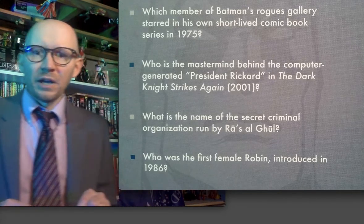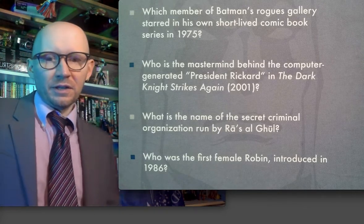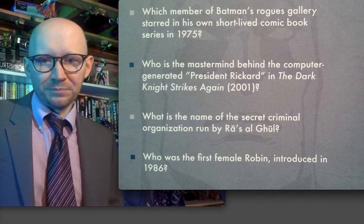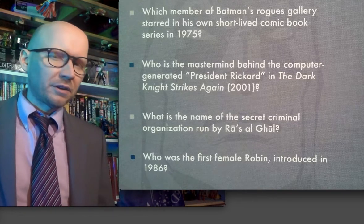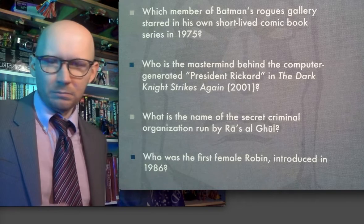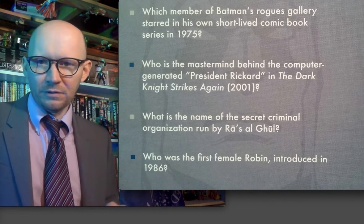So I don't know who the mastermind behind anything was in Dark Knight Strikes Again. Is it the Joker? I don't know. These questions go all over the place — they just jump time periods and everything.